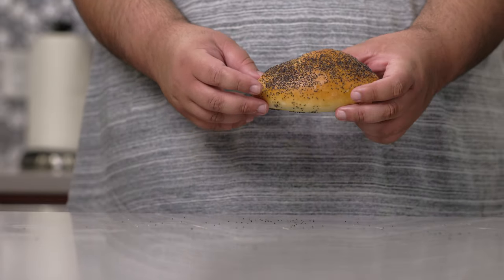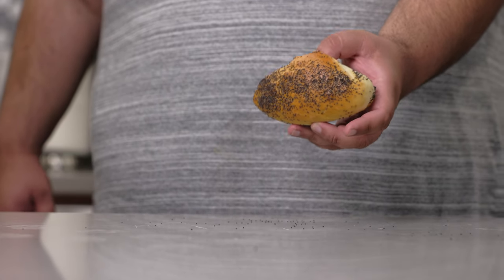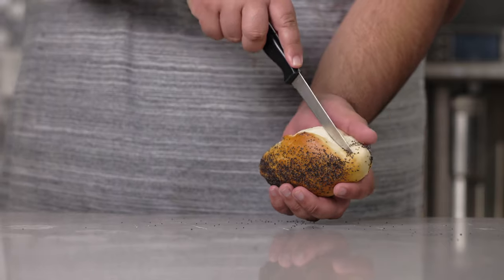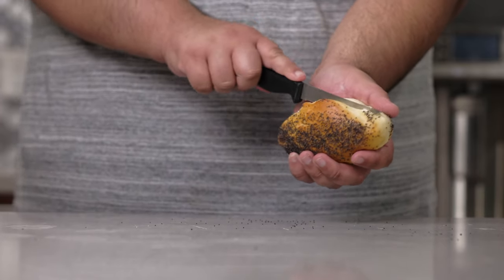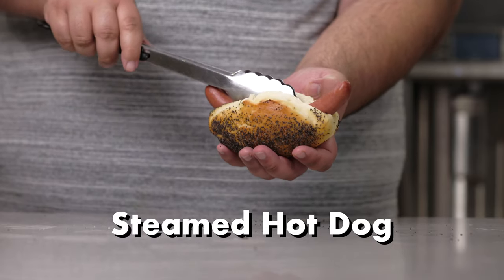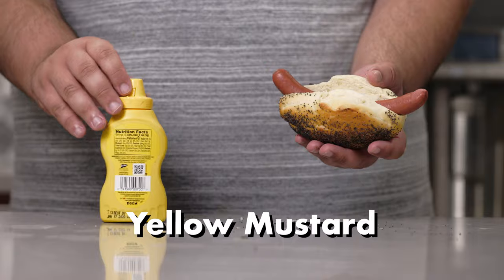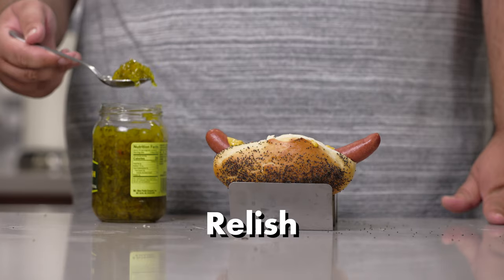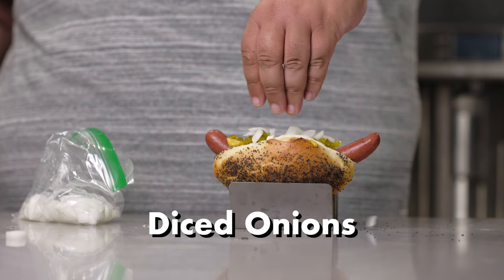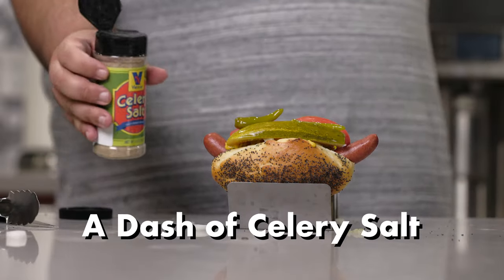With our hot dog bun cooled down, we can finally begin assembly on our Chicago dog. I know this bun's a bit on the big side, but a Chicago dog has plenty of stuff on it and we need a bun that can hold up to the task. Using a knife, cut open a slot for our hot dog. Grab a nice steamed hot dog and load it up. First, squirt on mustard, spoon on some relish, diced onions, one pickle spear, two fat tomato slices, two sport peppers, and a final dash of celery salt.